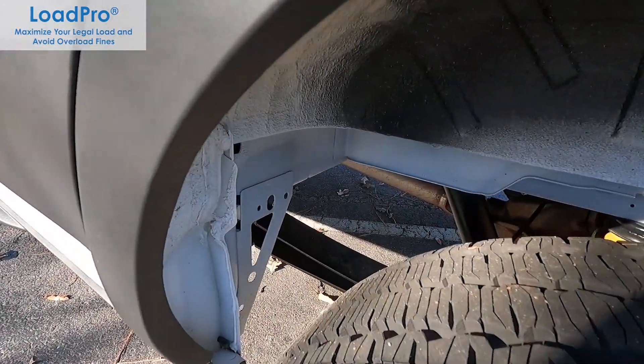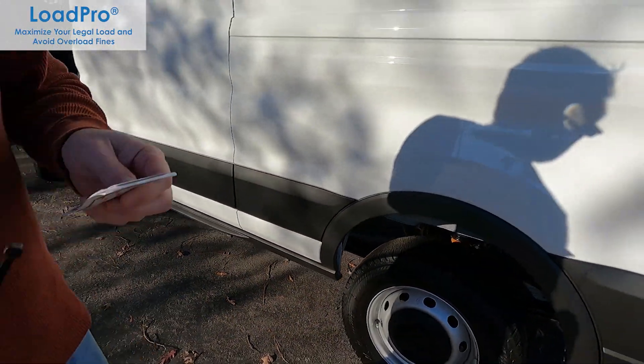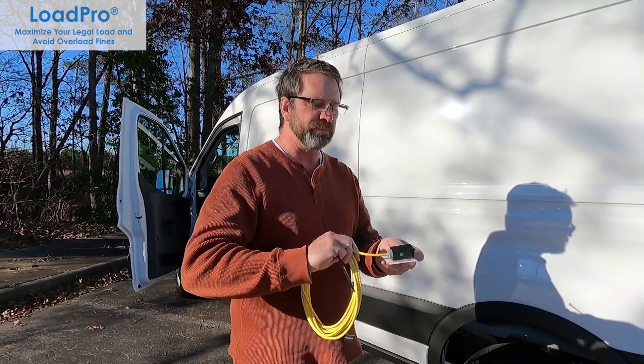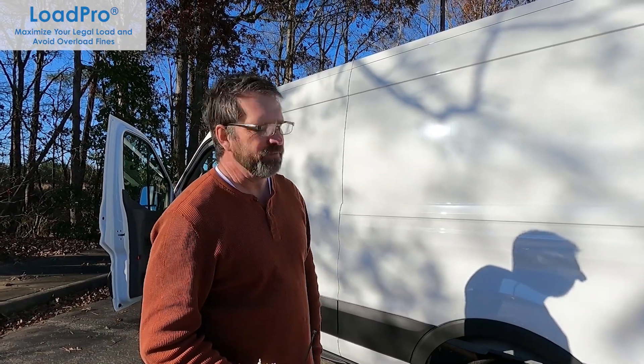To install it, I would take a grinder and grind off just the surface layer of paint where I'm going to put the sensor. Then I'd put the 3M adhesive on, bind it, put the inclinometer on top, secure it with a tire wrap, clamp it, and let it sit for about 12 hours — and then it's not coming off.